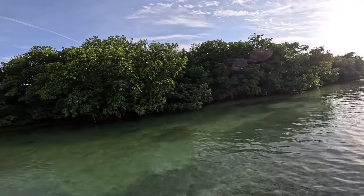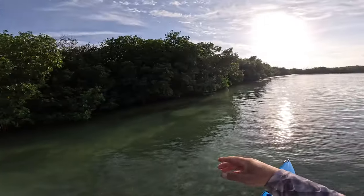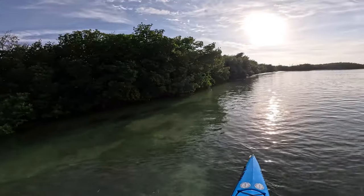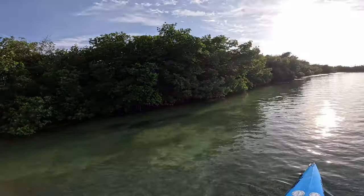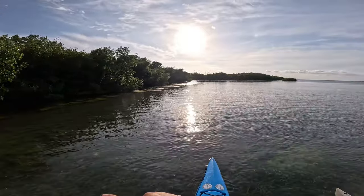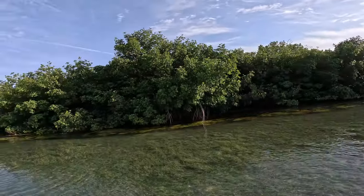Now that the tides are running the right direction, maybe find some tarpon out in the channels as the sun starts setting — we get to magic hour. A lot of glass minnows in here. Those tarpon I saw earlier were facing this way, but now because the current's going the other way they would be facing that way. So it did flip-flop on me.